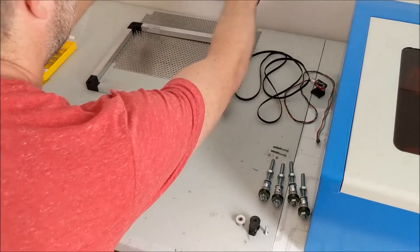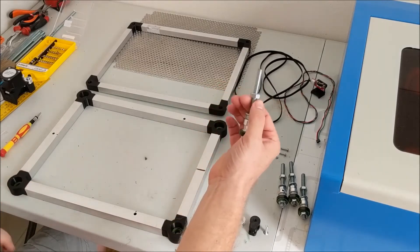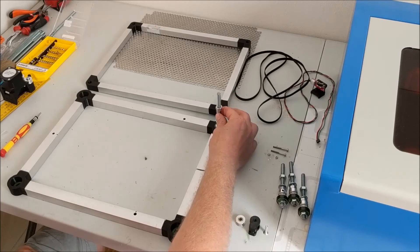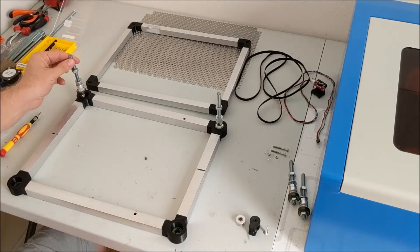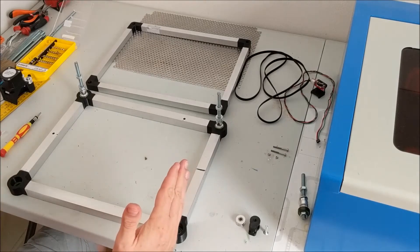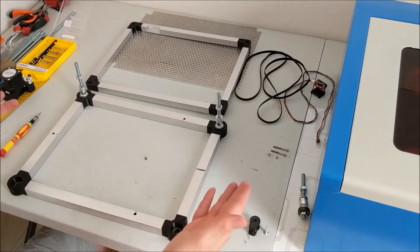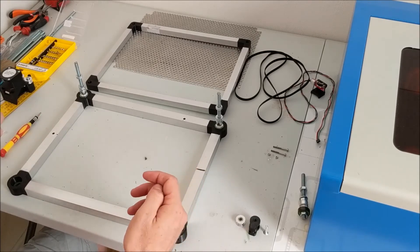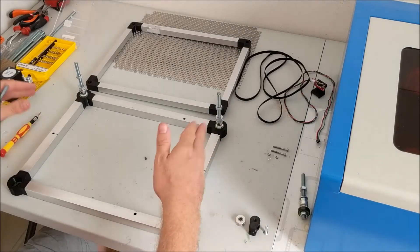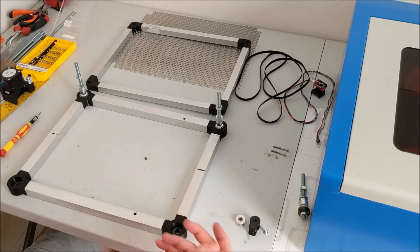Now we'll go back to the bottom part, because now we'll start mounting the corner screws, which is really easy. You just put it in there - they're very easy to put in and to pull out, and that's on purpose, because the bed completely mounted cannot be fitted into the laser cutter. It does fit of course, but you cannot put it in while mounted - there's just not enough room. So you have to put the bottom in first and then the corner screws and the rest. It has to be very easy to take apart.